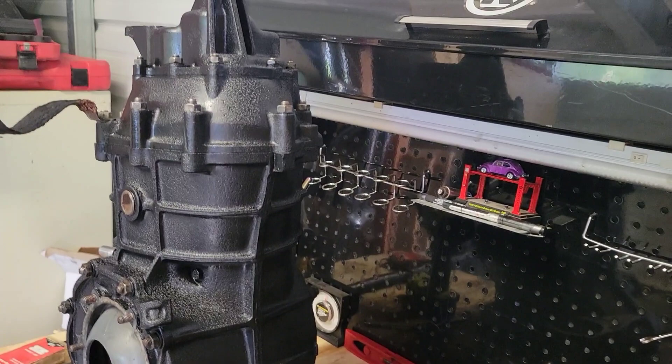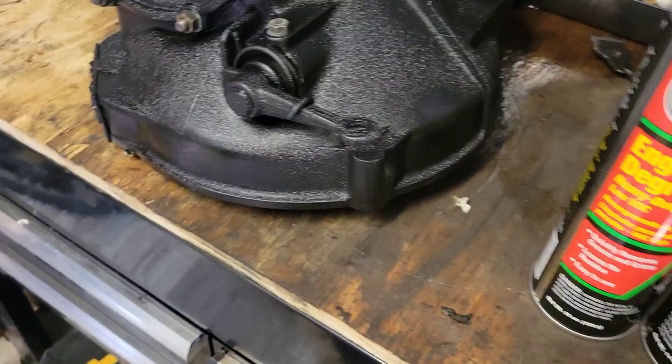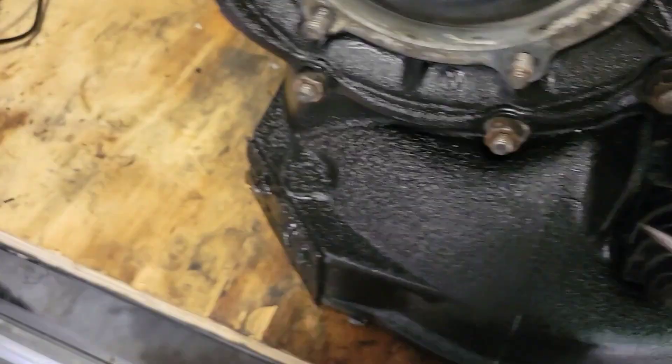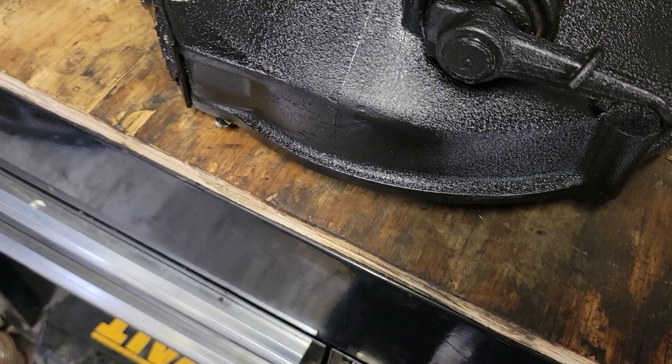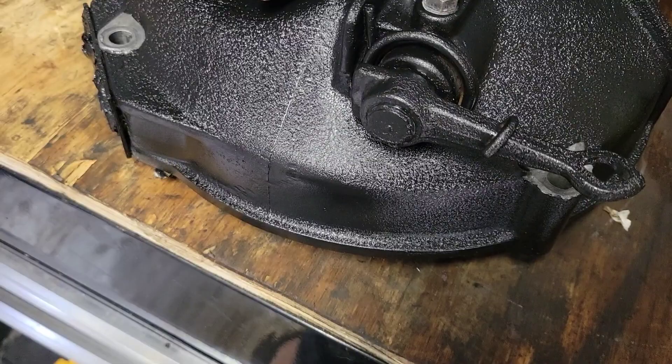Other than that, taping everything off and spray painting it is pretty self-explanatory, and this is what you'll end up with if you do it like that. I do want to tell you — tape off areas where your bell housing bolts are going to go. I prefer to tape those off so there's no chance of the paint breaking down behind the bolt and allowing any additional clearance. Just make sure anywhere you have a bolt or a mount, you tape that off.